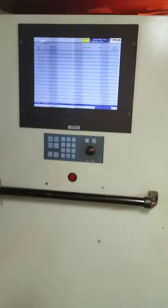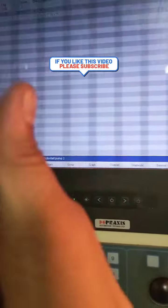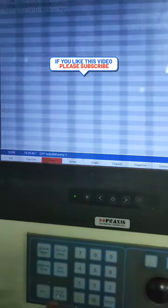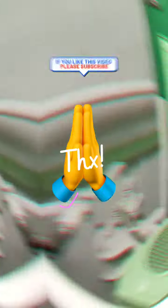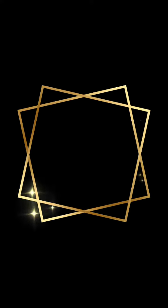Jadi, sahabat-sahabatku bisa lihat kembali ke panel — yang itu adalah CPP standby pump, nomor duanya. Jadi, semua bekerja dengan baik. Terima kasih telah menonton!